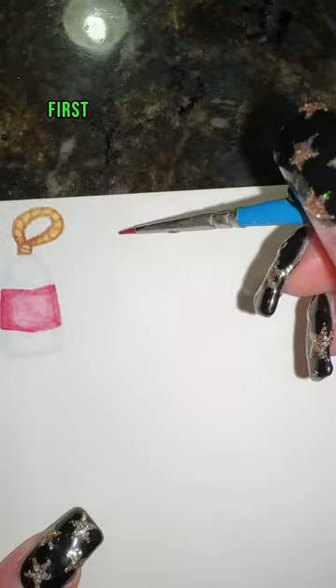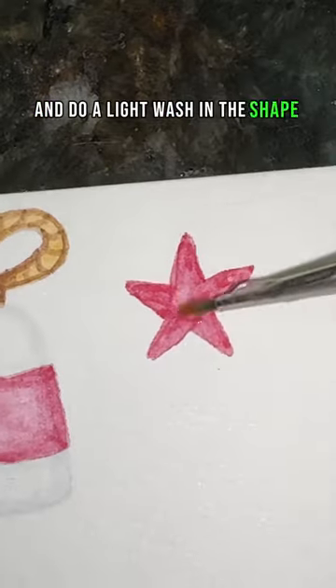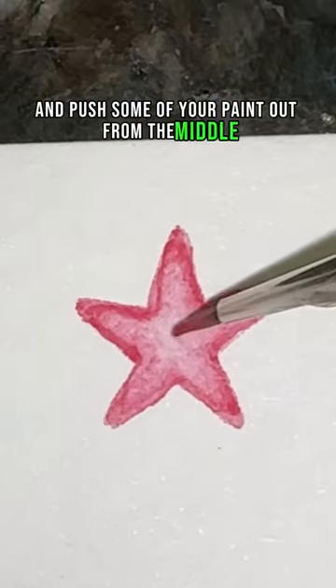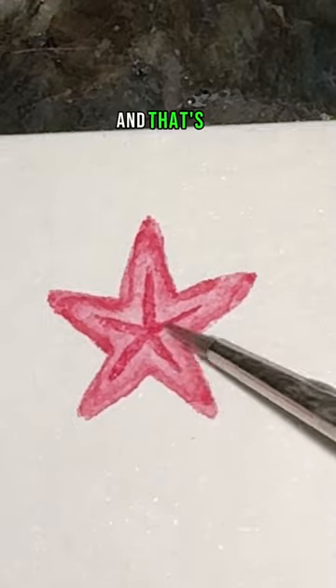How to paint a starfish in 13 seconds. First, take your red and do a light wash in the shape of a starfish. Now take just water and push some of your paint out from the middle. Then go in and outline the inside, and that's it.